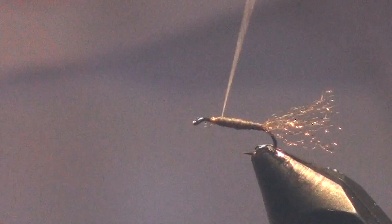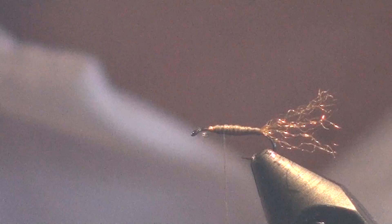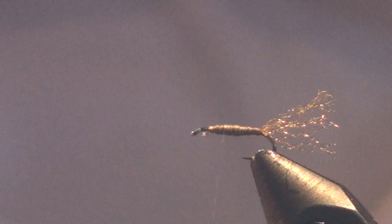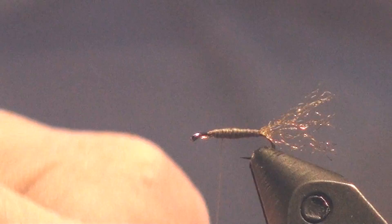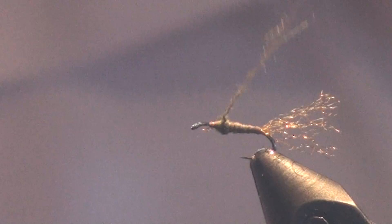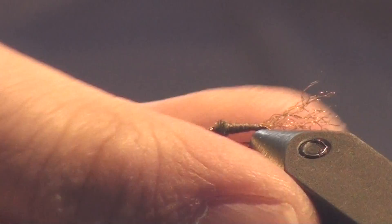Mayflies are real thin at the back and they tend to thicken up as you get closer to the thorax. When I feel like I've got that where I'd like it, I'm going to go to my olive dubbing. With dubbing, less is better — it's better to make more wraps with very little dubbing on your thread than fewer wraps with a huge hunk. The difference with this pattern is I'm going to keep most of the dubbing in one central location on this dry fly.